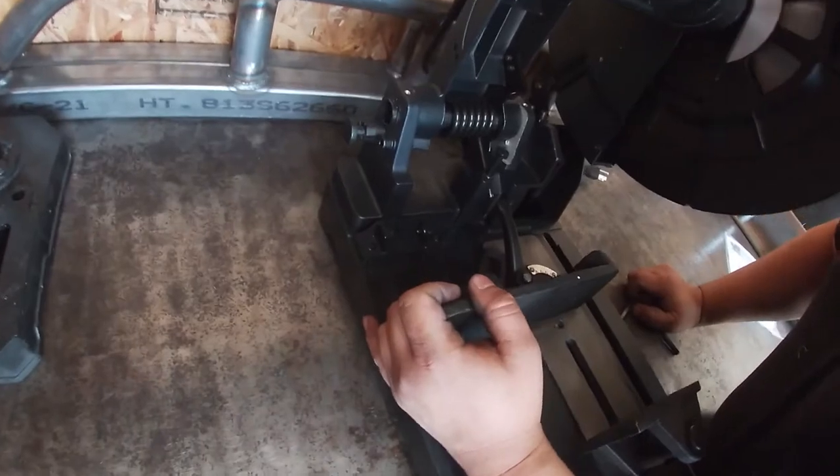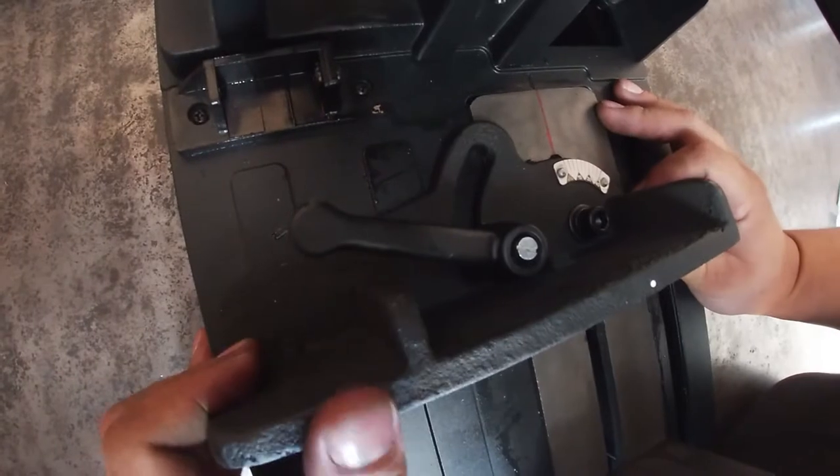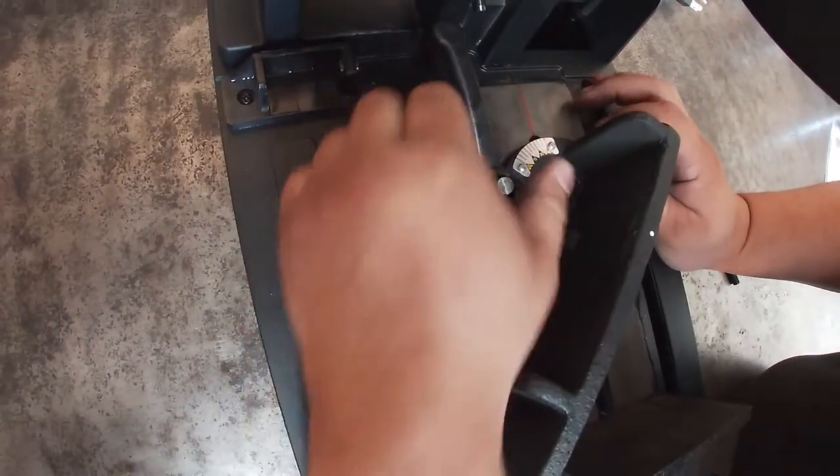So it is adjustable 40 to 45 degrees, and it's pretty cool — no tools required to adjust.